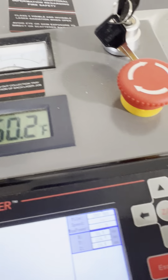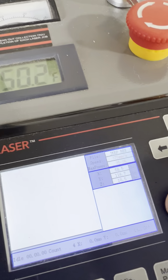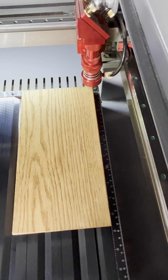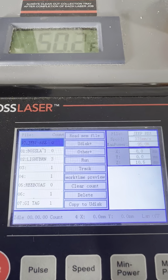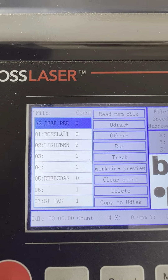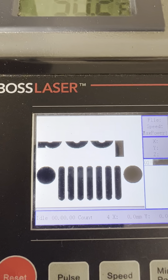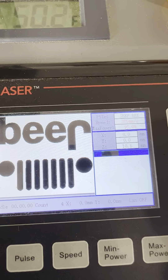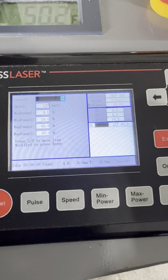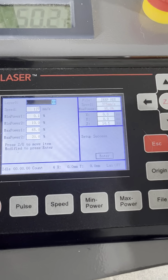Then you just come back to the Escape button, and that will send the machine back to the Home position, which is in the top right corner — no different than where it was on the software. From there, you go to the File menu and load the file. The last one you sent is going to be the first one in the list. Hit Enter and it brings up a preview. Hit Enter again and it double-checks that that's the only layer we're going to burn, then sends it over to the head itself.